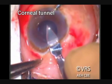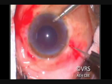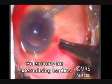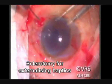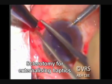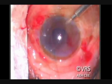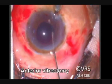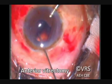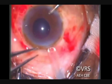Either using a 24 gauge intramuscular needle, or in this case a 25 gauge trocar blade used for MIVS surgery, a sclerotomy is made approximately 1 to 1.5 mm from the limbus at the ridge which was made earlier. A proper vitrectomy is essential, and the loaded foldable IOL is then injected into the anterior chamber.